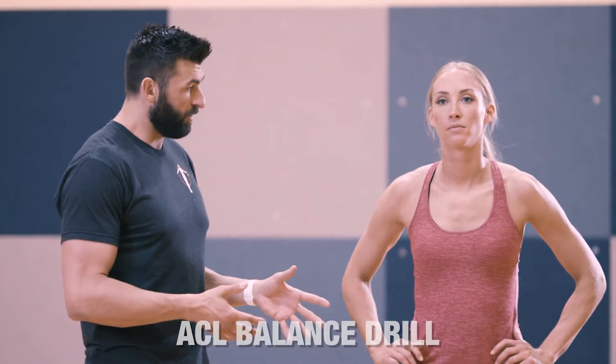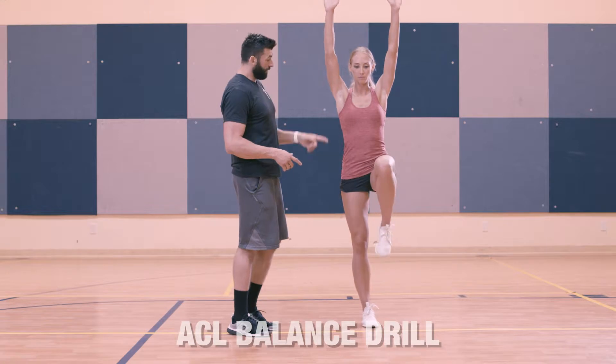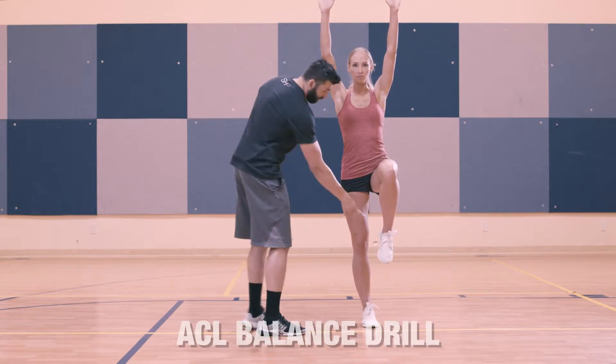We have the ACL balance drill. Kristen's going to stand on one leg, her arms go overhead, she's going to bring her knee to 90 degrees, and she's going to flex her foot up.